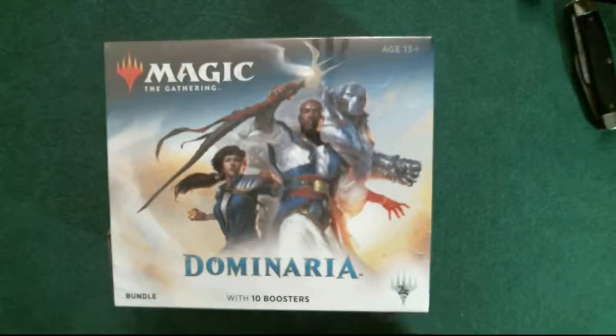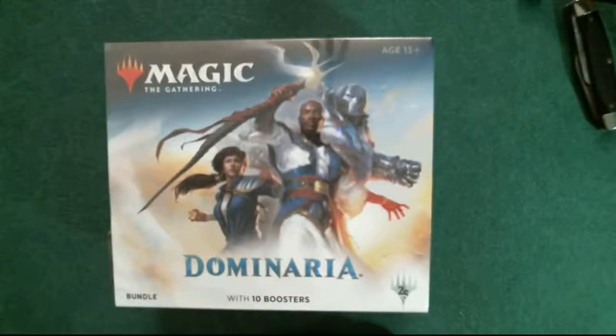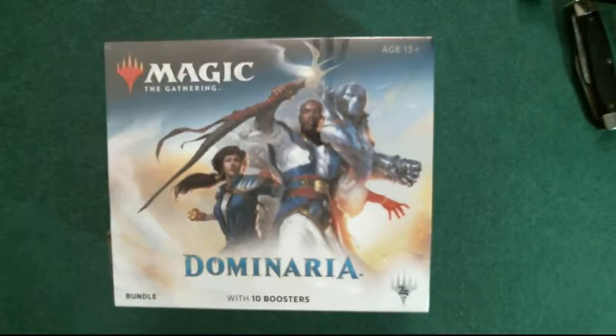Hello YouTube fans and Magic the Gathering players. I decided to go with another Magic the Gathering video before the chess video. As you can see I've got my bundle pack ready to open. When I got the pre-release kit I noticed right away - and I mentioned in my video - that there seems to be a whole new set of artwork and some artists that I recognized.